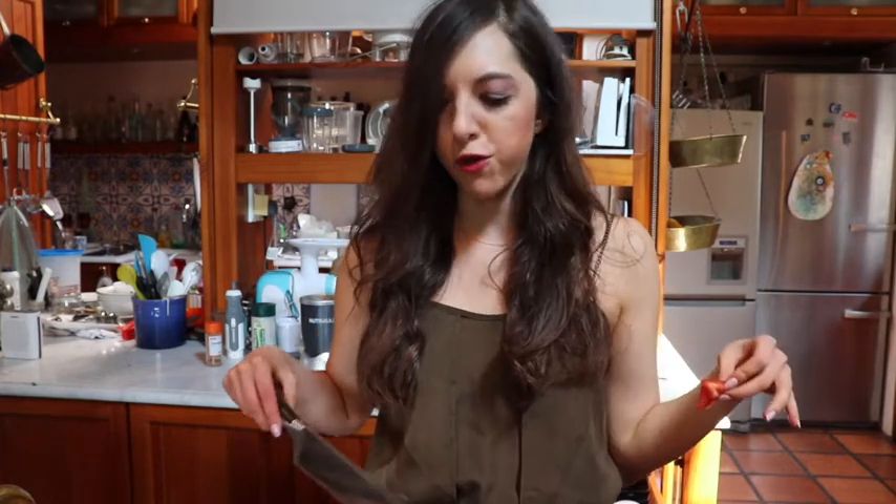I need an onion. Actually, the recipe doesn't call for an onion, but I feel like every dish is just better with an onion in it, so I'm just gonna put an onion. My favorite thing is a red pepper. I took out two red peppers — one for the recipe, the other one is for a snack while I make the food, because I'm really hungry. Red peppers are really good. Vitamin C — step away, oranges. I got me a red pepper.